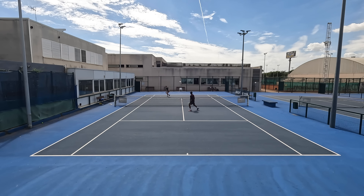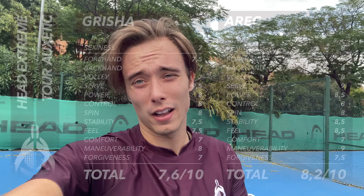As promised, I did give the Extreme Tour another try and I gotta say I'm not too impressed. It did feel a bit better than the first time, but still nothing special. I'll leave the grades because I have it pretty clear in my head — I prefer the previous version way more, no matter the Auxetic technology in this one. I guess these things sometimes happen.